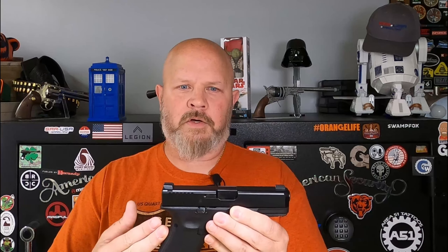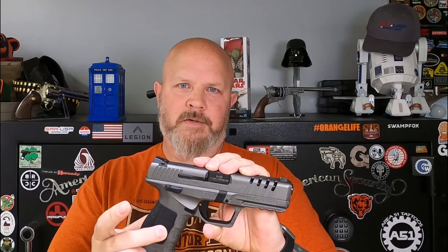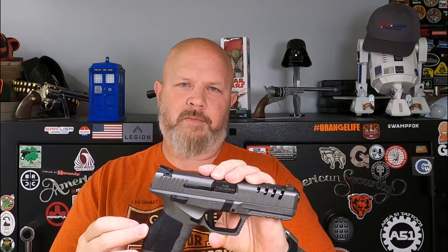The Glock 19 in this configuration came with Ameriglo big dot sights with tritium inserts. The SAR 9X comes with simple three dot sights. They both come with a replaceable back strap, but the SAR 9X also comes with replaceable side panels so you can adjust your grip there, in the back, or in any combination.